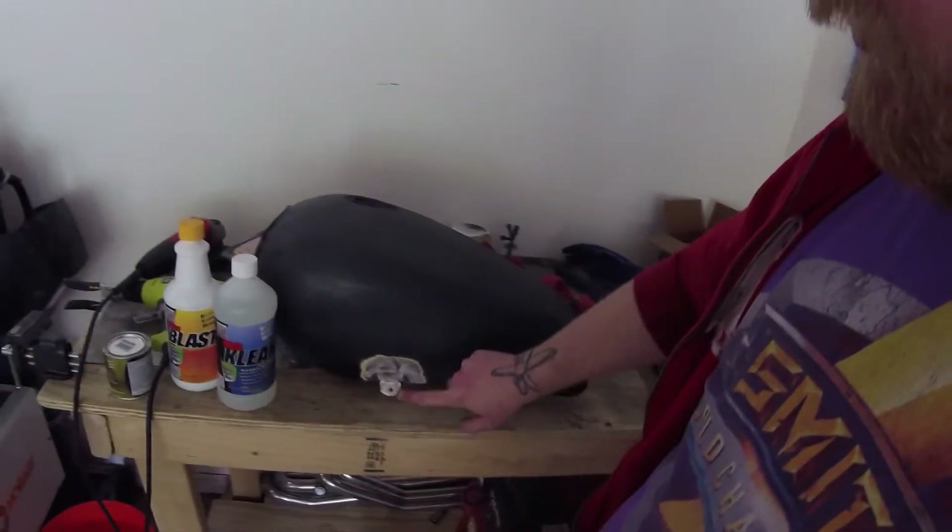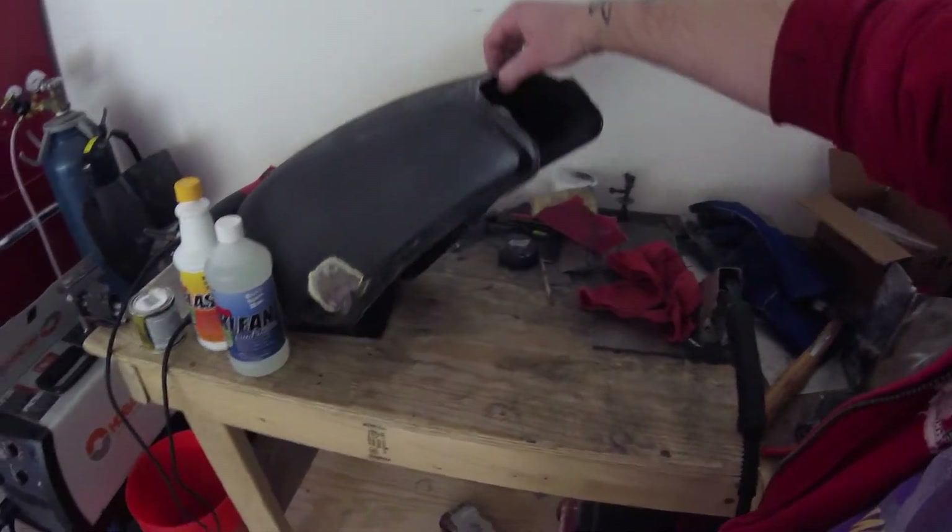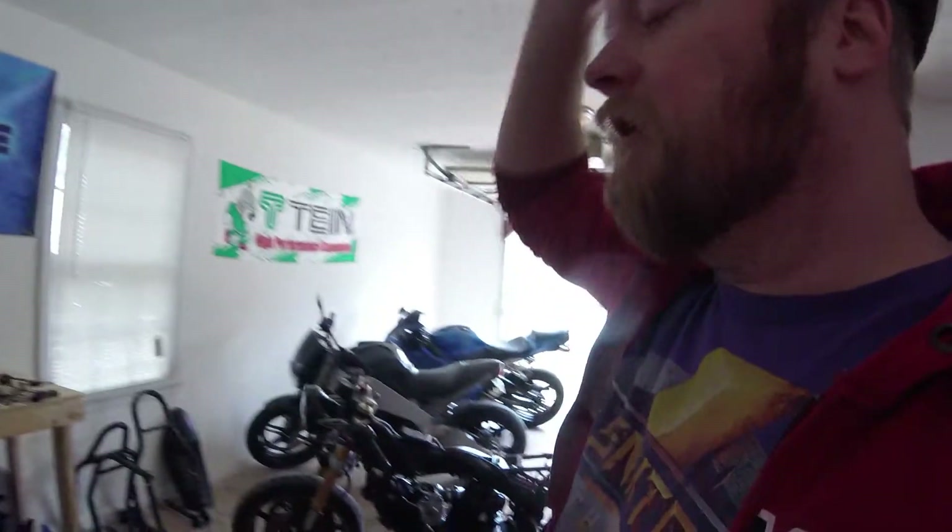Welcome to episode 20 of the Yamaha Virago cafe racer project. My name is Scott McCutcheon of Sovereign Studios. Thanks for tuning in. Today we're going to be looking at the tank. In the last episode we did some cable fixes that required me to weld a tab on here, and in previous videos we made some cuts into the tank. I wanted to get the tank repainted but was waiting for this step first.